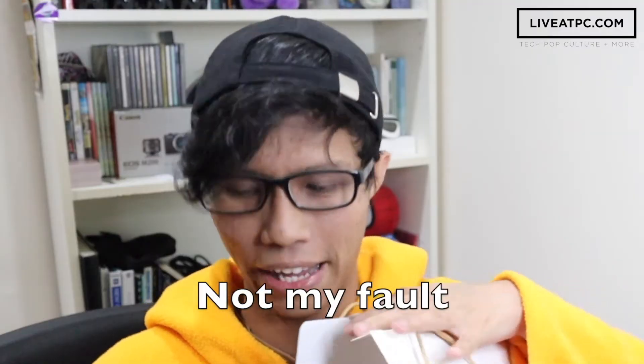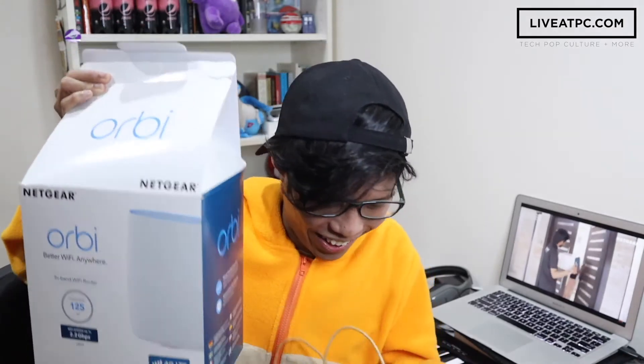So for today's video, we're going to unbox a Netgear Wi-Fi system. I have the box right here, but as you can see, the box is already semi-open. That's because we want to make sure that everything's in place. So consider this an unofficial unboxing video.